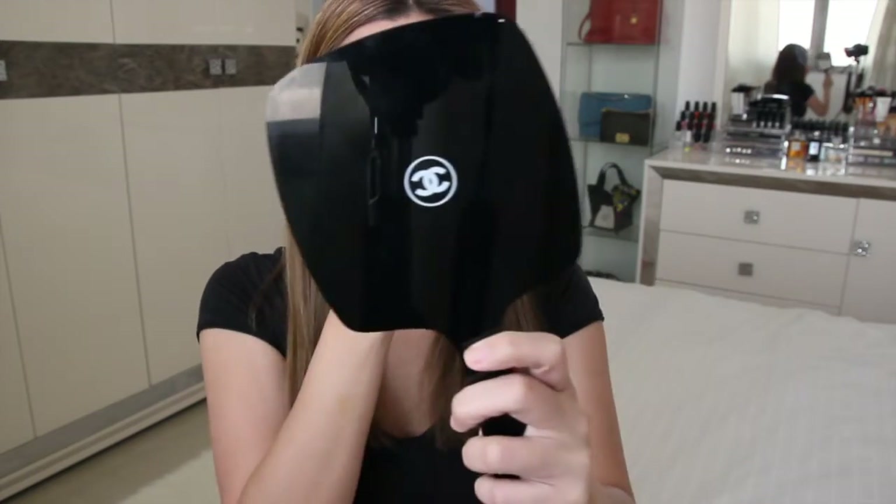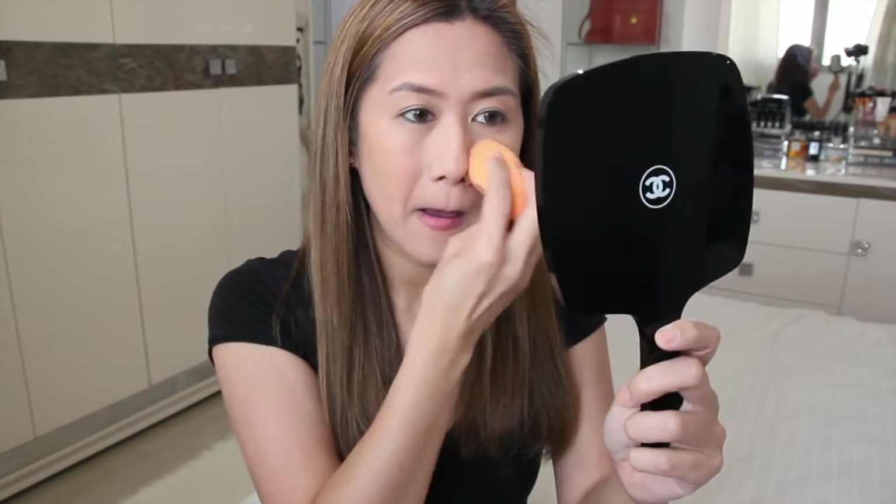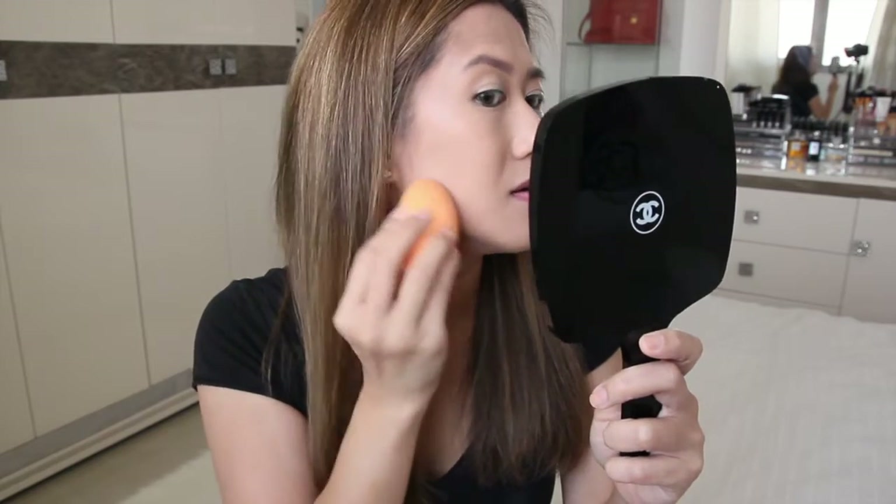I'll use the sponge on the other side too — I like using the sponge more with this foundation. I like it. It matches my skin tone. Let me try if it's buildable — I'll put another layer with one pump directly on the sponge. It's definitely buildable. It even kind of served as my concealer. It's a bit sticky, but tolerable.